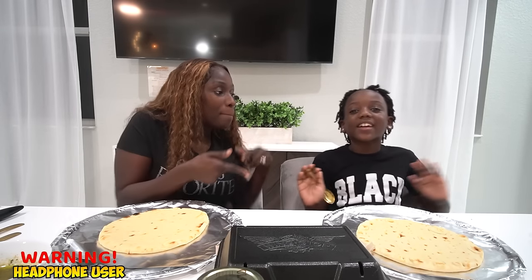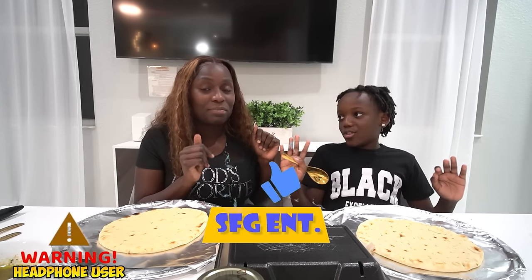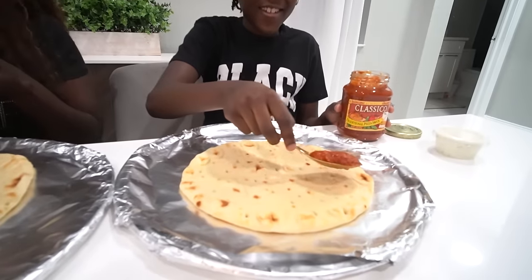Y'all ready for this? Yes! Hersky, don't forget to hit that like, hit that subscribe, hit that bell. I'm so sorry if you guys had headphones — so sorry. All right, now let's get straight into this.